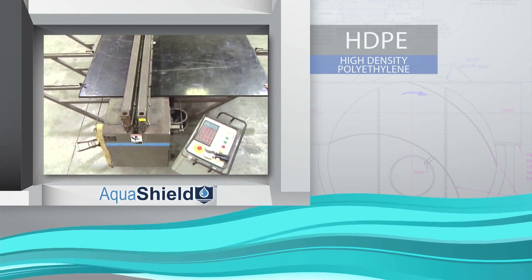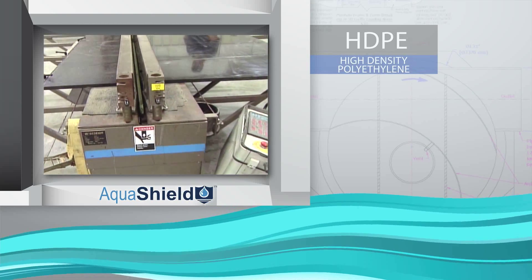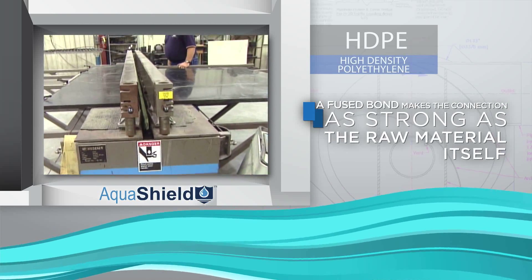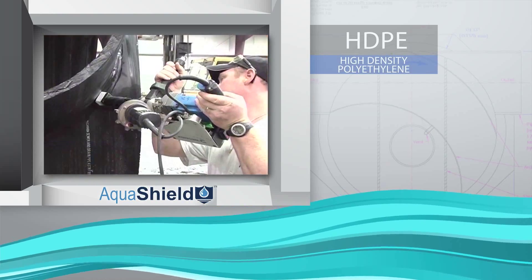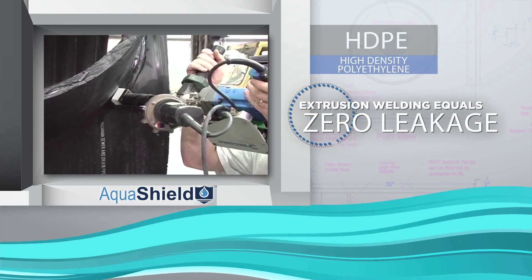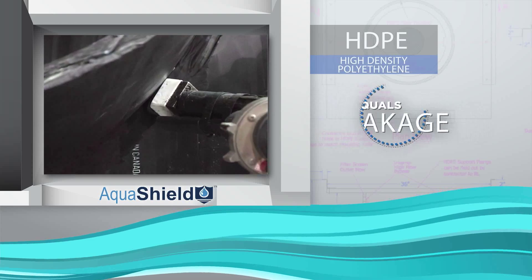During HDPE fabrication, some connections are butt-fused together, using heat and pressure to create a fused bond that makes the connection as strong as the raw material itself. Inner and outer stub-outs are joined using the latest extrusion welding techniques, producing fully restrained joints with zero leakage.